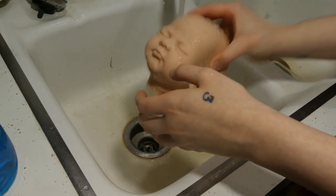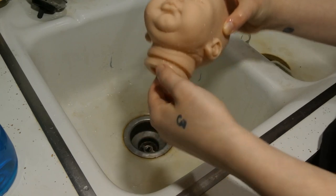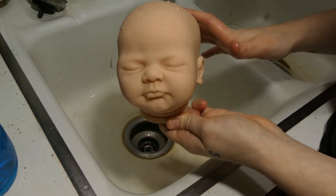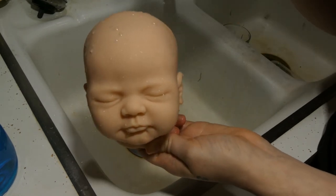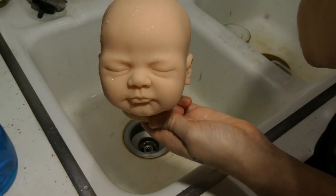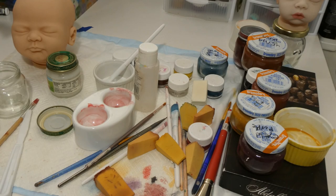Let's get started. Now she is done being washed, so I'm just going to set her somewhere to dry. The next step I do is neutralize the kit.